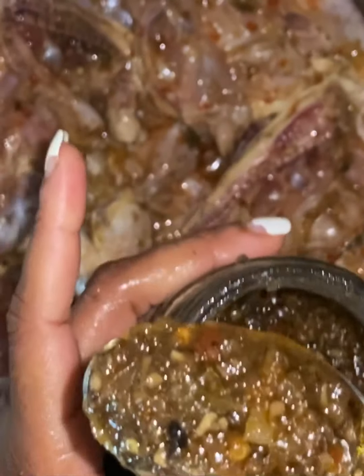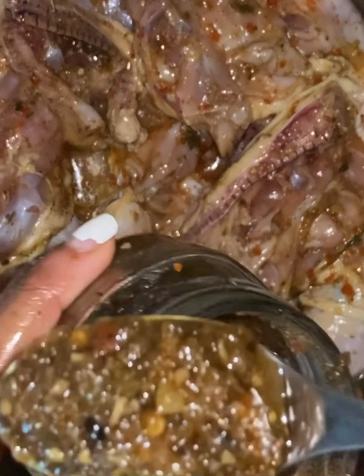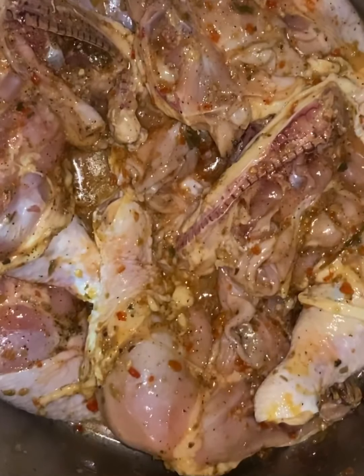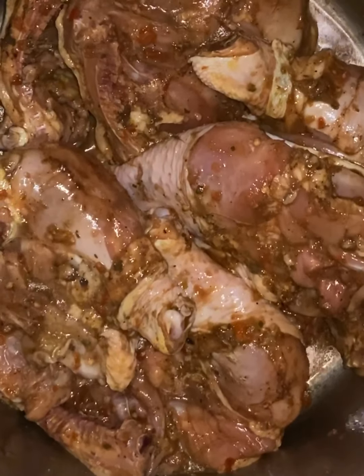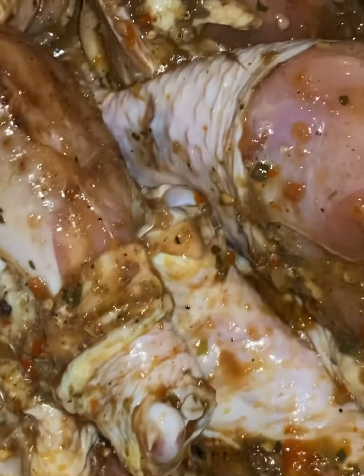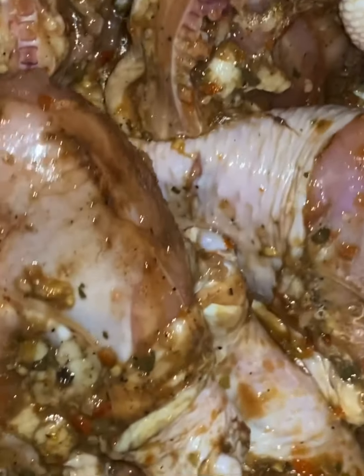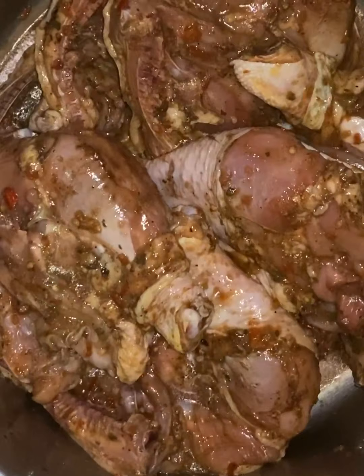I'm going to use about a teaspoon of jerk sauce. It's spicy, so I don't want the chicken extra spicy. I'm going to mix it around. My chicken is seasoned and ready to go in the refrigerator. I'll show you guys closer — this is going to soak and marinate for one day, and then tomorrow I'll see you guys when I start cooking it.